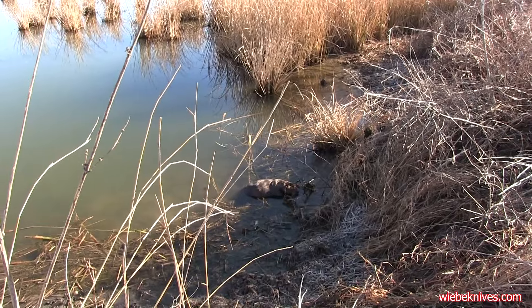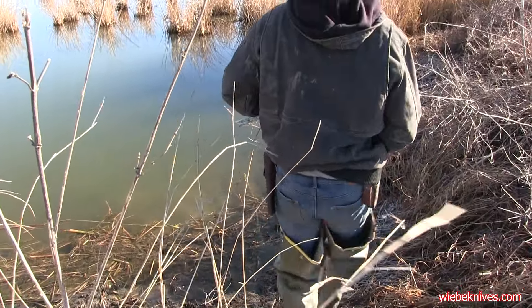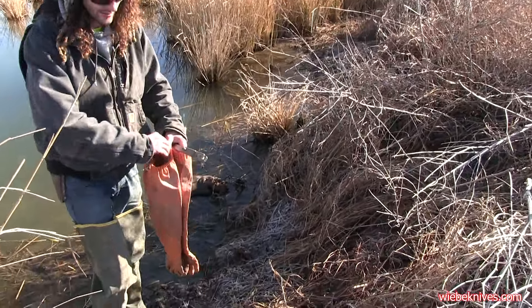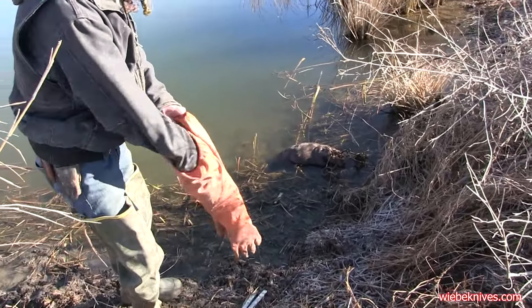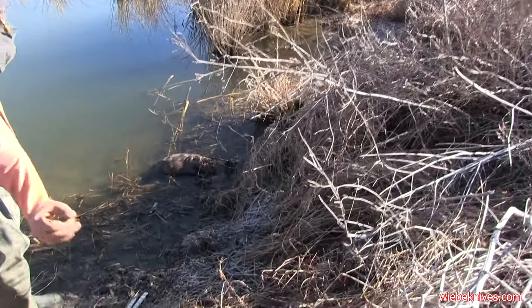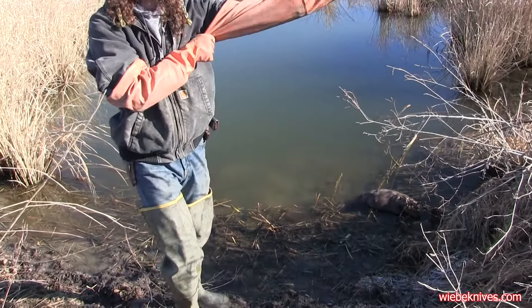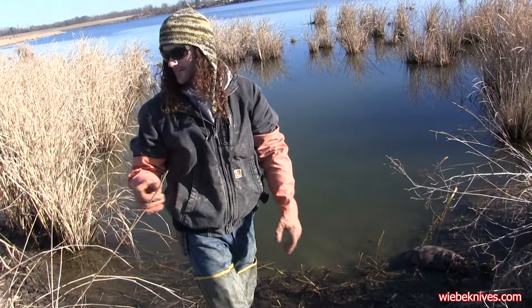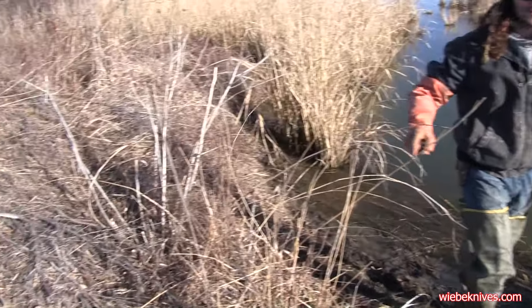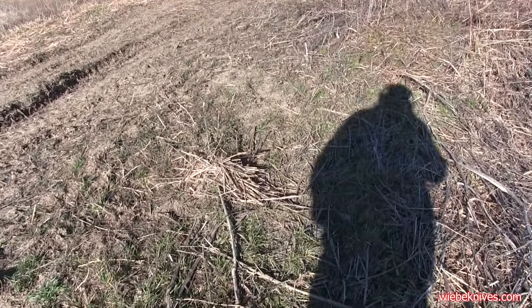A lot of times crossovers will be right on these corners of these old fish ponds like this. Usually when I'm looking for otter, you look around to see if there's throw-up, or else they'll make wads of grass and stuff. Like you can see that clump — there's a few more around — just wads of grass. I don't know why the otter do that.